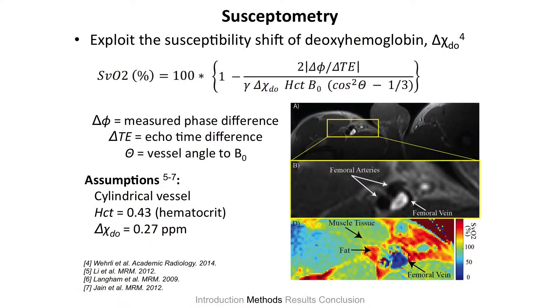For the saturation, we use susceptometry, which measures the saturation of oxygen in that vein. It gives us a nice map that shows how much oxygen is in that vein in comparison to muscle tissue and fat — fat being the noise in this image that we're working to cancel out. There's an equation that governs the susceptometry too. The important point is that we're getting a phase difference, delta phi, over a time difference, delta TE, and that gives us contrast based on the difference between oxygenated versus deoxygenated hemoglobin. We assume a cylindrical vessel — luckily the majority of feeding veins in the body are cylindrical — and we assumed a hematocrit in this study. The susceptibility difference between deoxygenated and oxygenated blood has been validated in previous studies.